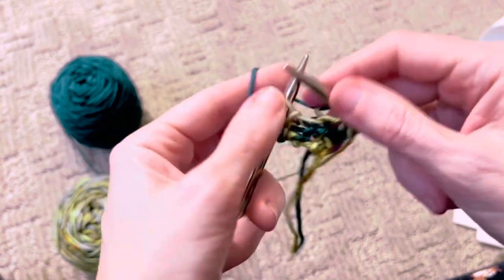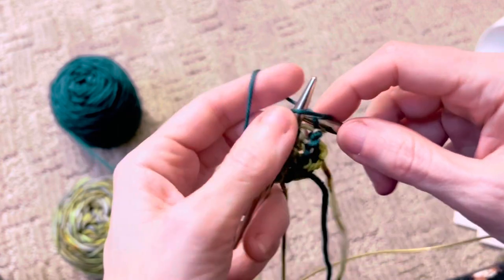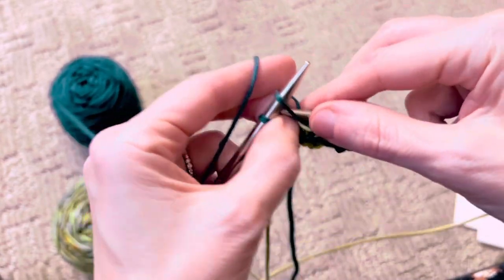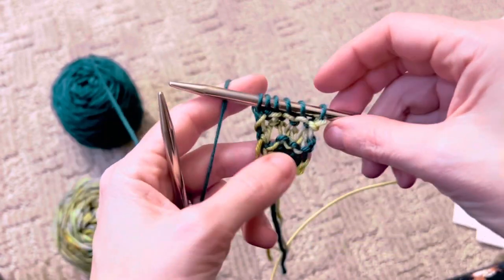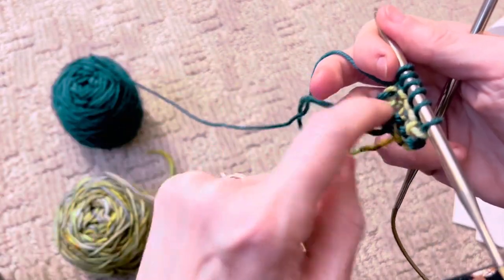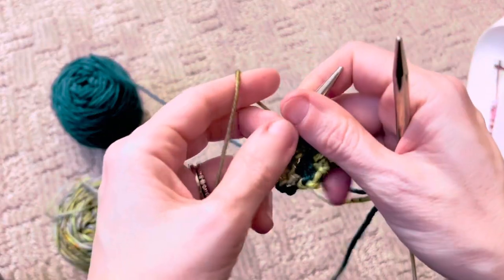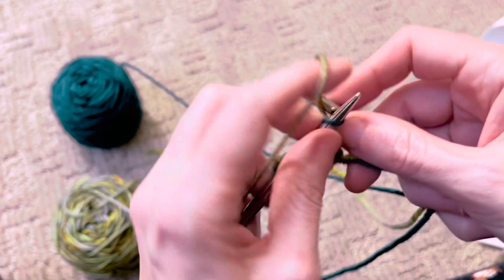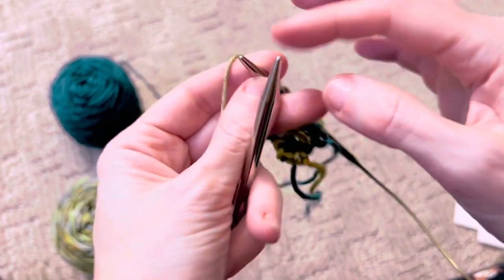So this is row five and we're just going to knit. Row six: knit three, knit front and back into the next stitch, and knit one — there will be six stitches. Row seven, color A, and you're going to knit. Row eight — this is our first row of pattern stitch.